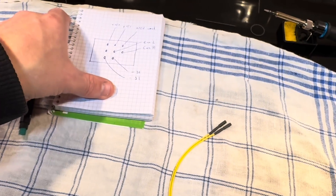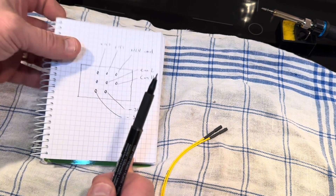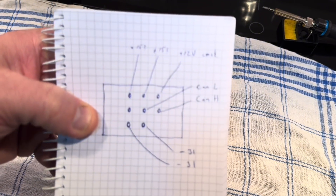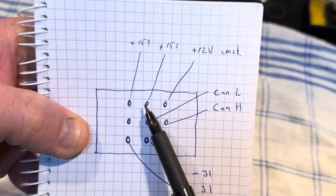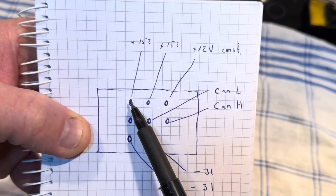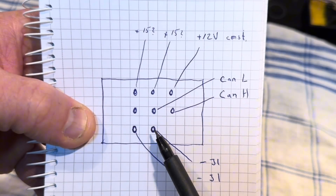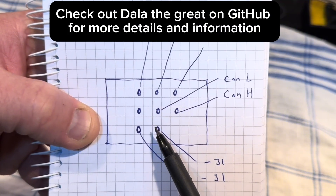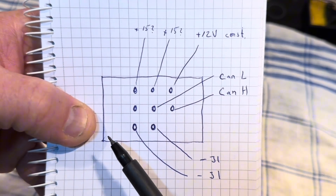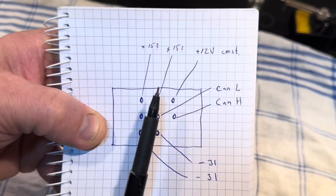Here is also the schematics on those pins that we looked at earlier: we have 12-volt constant, ignition — I'm not planning to use this one. Then we have CAN high, CAN low, and this one is not used at all, and then we have two negatives down here. Don't mess this up because if you do, your BMS will probably be burned out or not working afterward. So make sure to have this correct the first time.